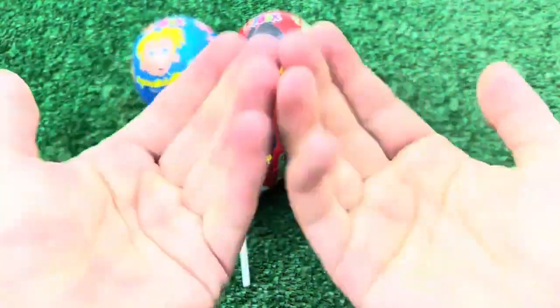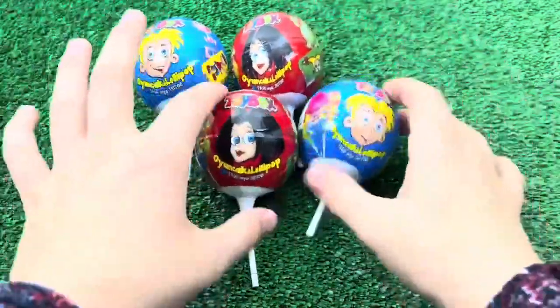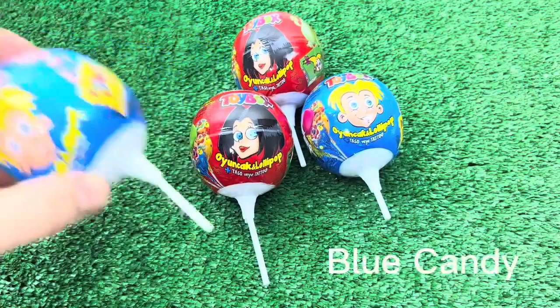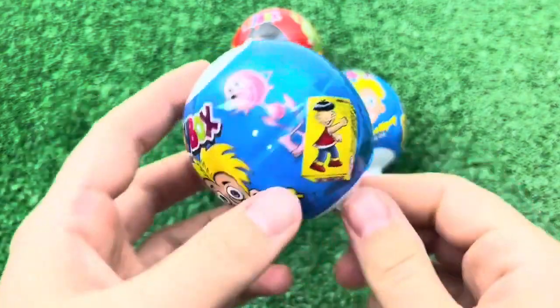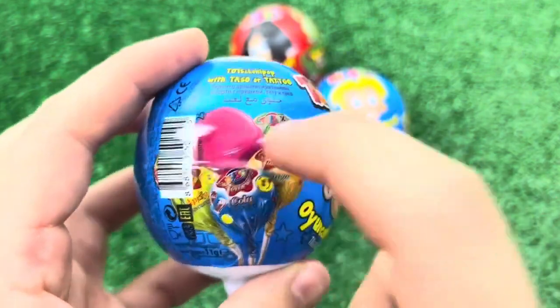This guy and his wife... I can't afford this.